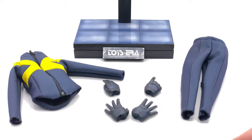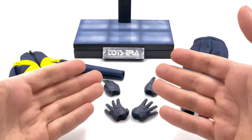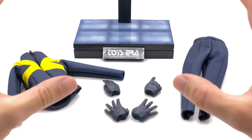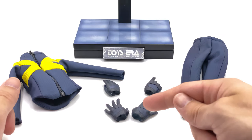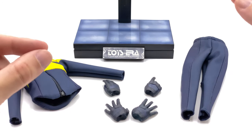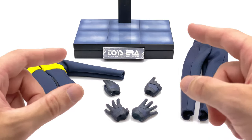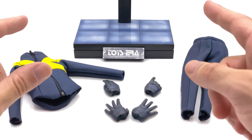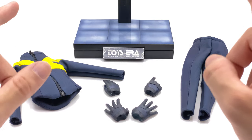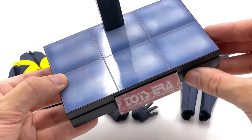Let's get all of Cyclops's accessories out and take a look at everything he comes with. He doesn't come with a bunch of stuff. I would have appreciated a second head sculpt — one with sunglasses or a more updated visor to match Dark Phoenix. The visor he comes with more closely matches the look from the end of X-Men Apocalypse.